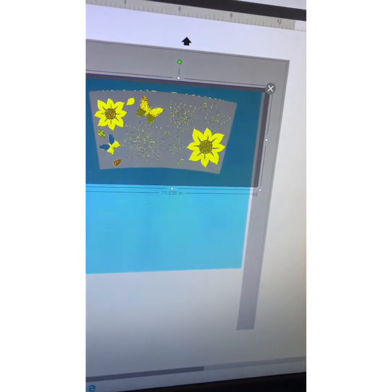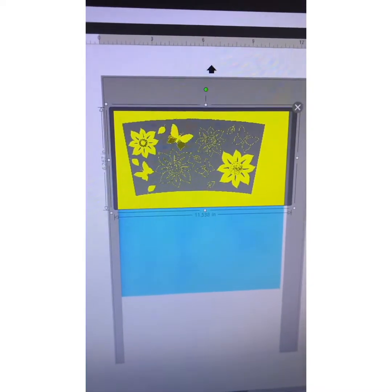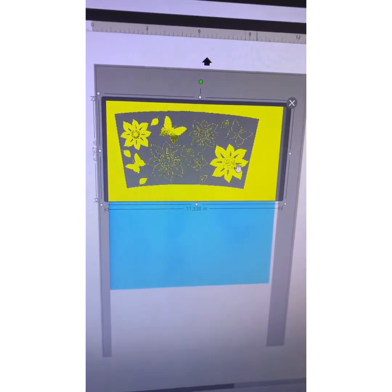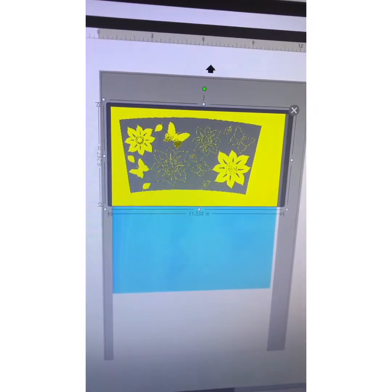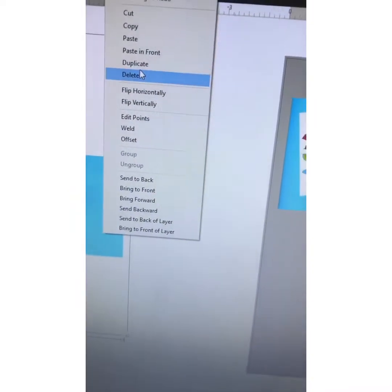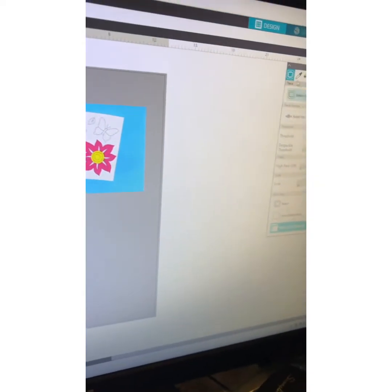I'm going to raise this threshold all the way. What I should have actually done — reverse that. We're going to Trace and Detach. Erase this. I don't know what happened there — that was a glitch, but we're going to continue on.